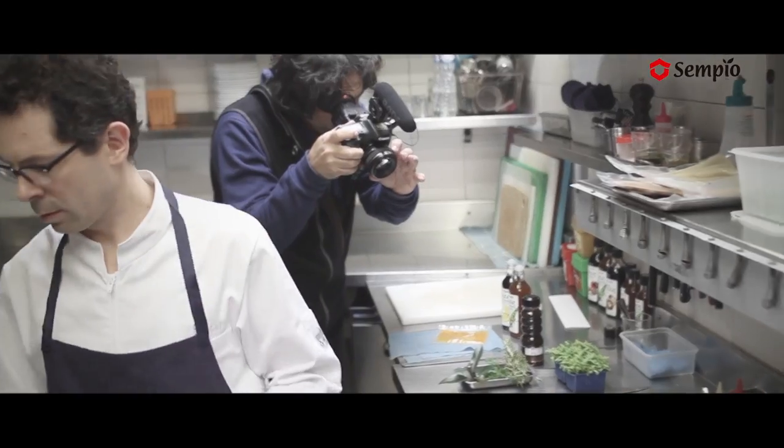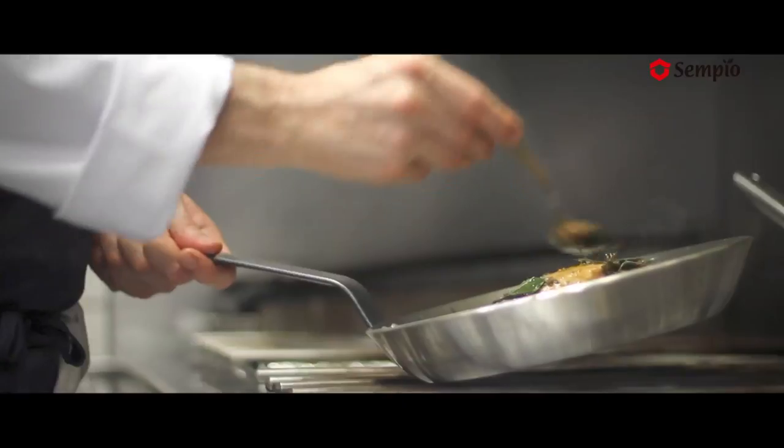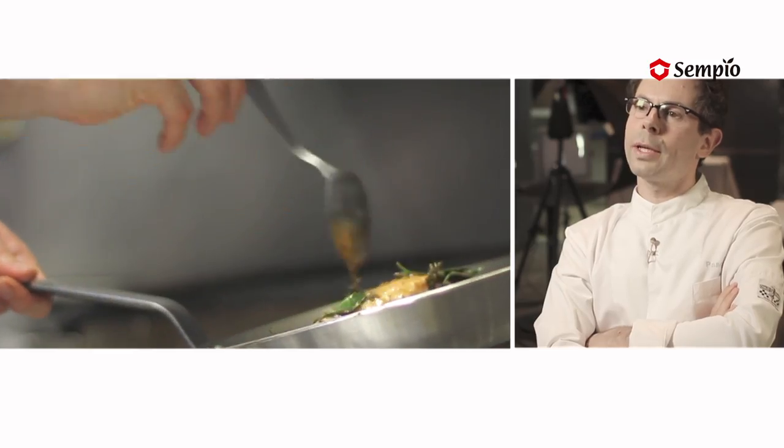What I like a lot are these notes, very concentrated, that I can emphasize in French cuisine — the reduced juice, very salty notes. The jang plays the role of a condiment or a seasoning in the kitchen.